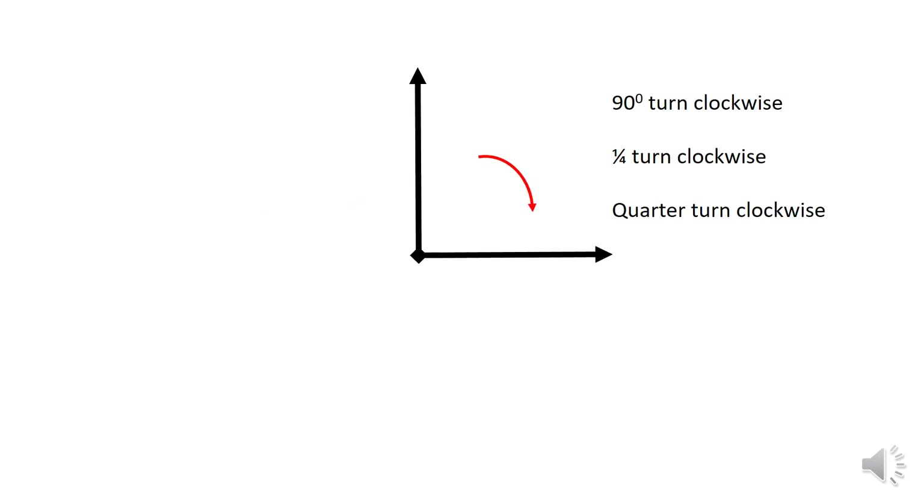Turns. We're going to look at turns from the first point here. This is a 90 degree turn clockwise. It can also be called a quarter turn because it's a quarter of a circle. We also use the language quarter turn clockwise — so 90 degrees, a quarter turn, a quarter turn clockwise.